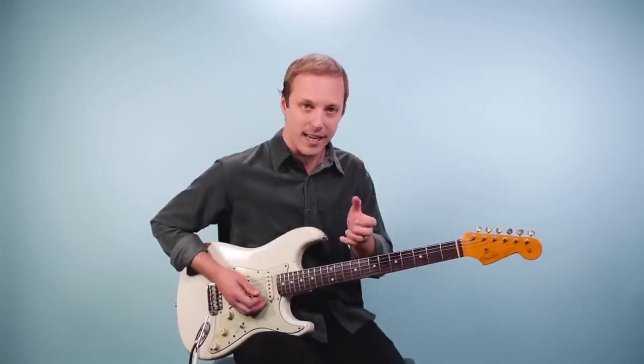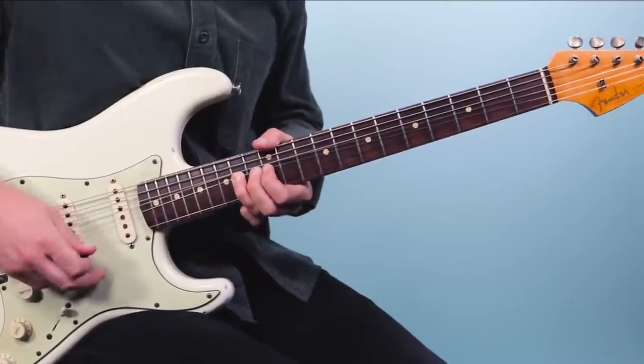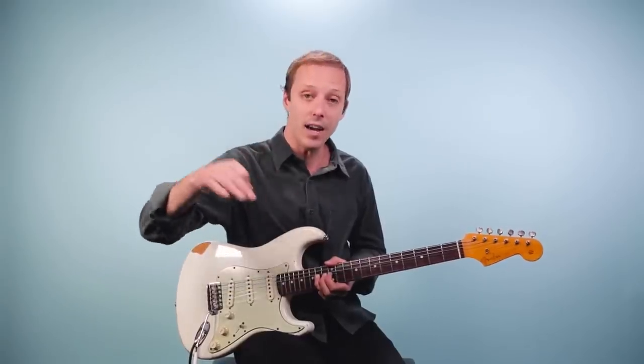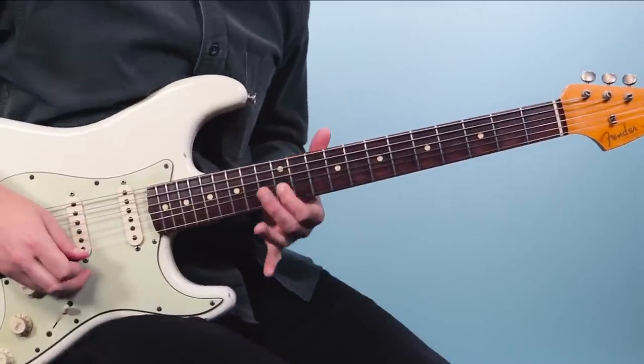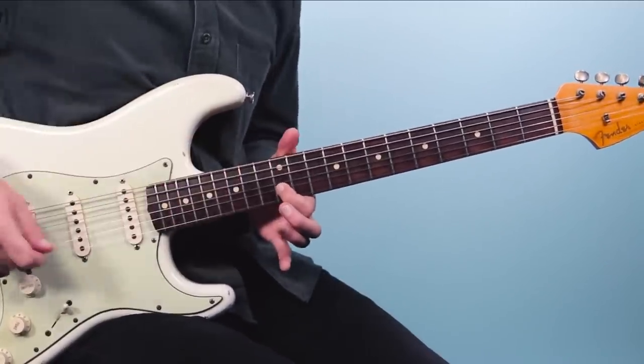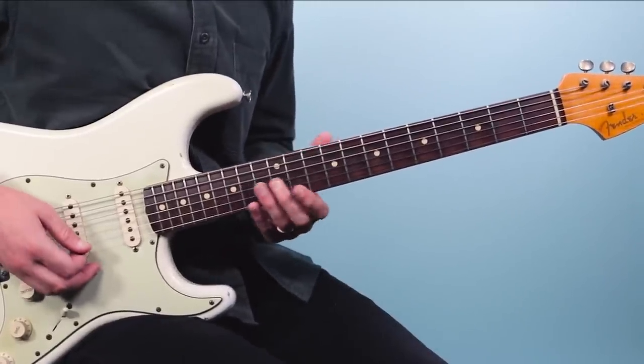I'm bending it up, kind of bringing it down, then bending it up again. Then I hold it, I pluck it again, and then drop it back down. And then I play the 12th fret there. So then we finish like this.